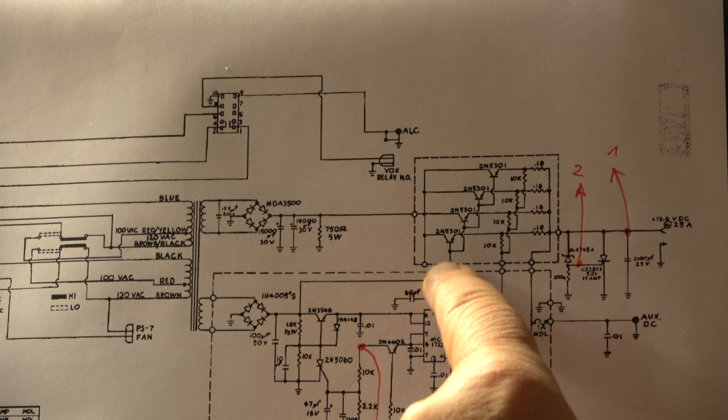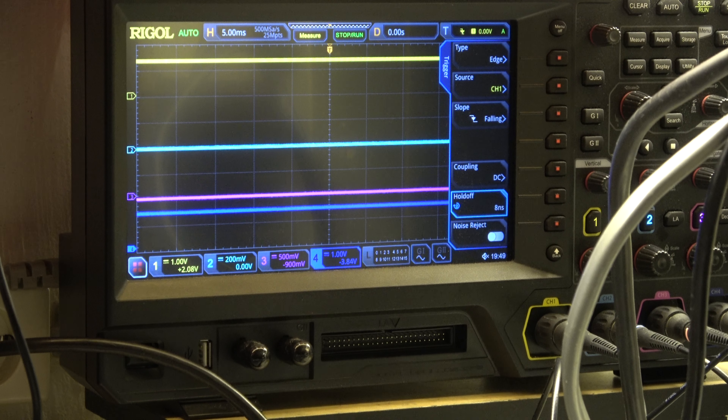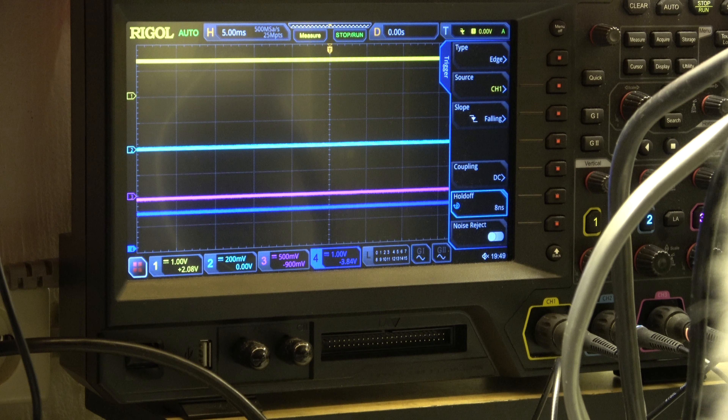Hello my friends, welcome again to my video channel. Today we will continue our work on the Drake PS7 TR7 combo, do some tests and look for the fault which still persists.